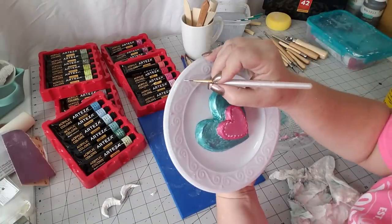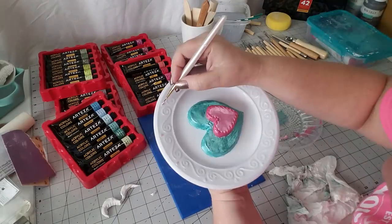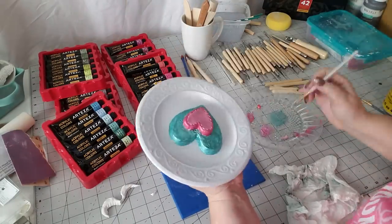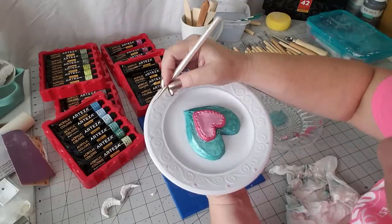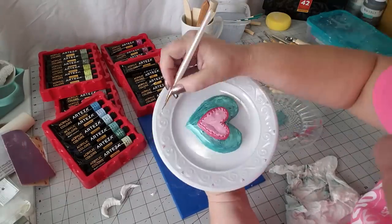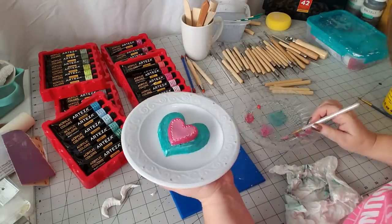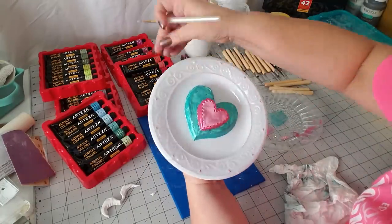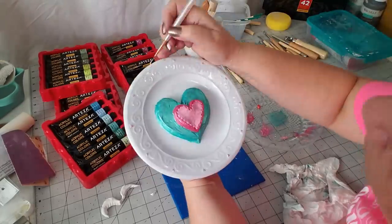Now I'm going in with the pale pink and painting in the little bitty hearts. These hearts are very tiny and they were already on the plate, so I'm just taking a little paintbrush and dipping it into my pearl pink. I make a little dot and then pull each side down — that's going to help form that heart shape.